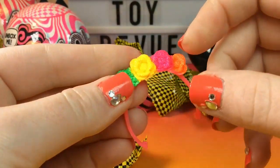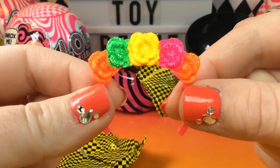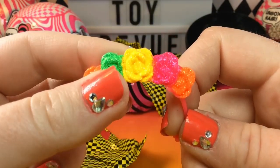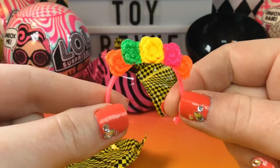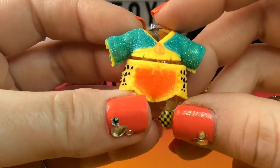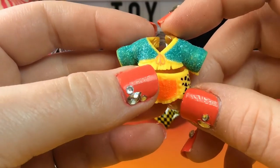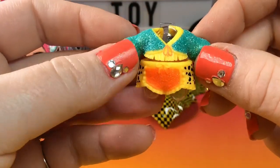Oh my gosh, guys, I think we got Surreal Baby — the one that I wanted the most! Here is her flower crown and it's so beautiful. I love the neon colors. Her little outfit — just look at the colors on here. They're so bright. She has little yellow shorts with almost a cheetah print on the side, and she has this top with fringe on it. I love that little detail.